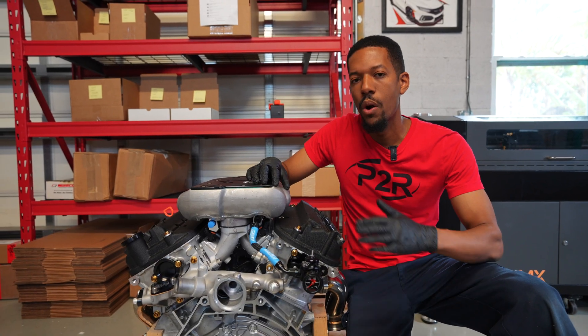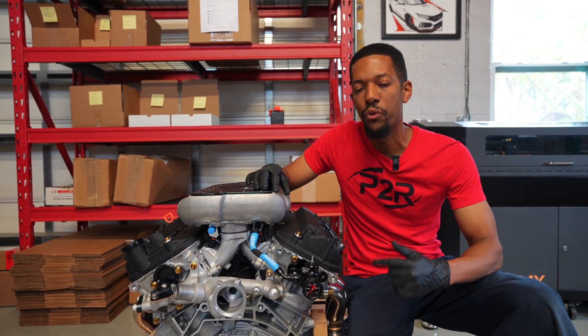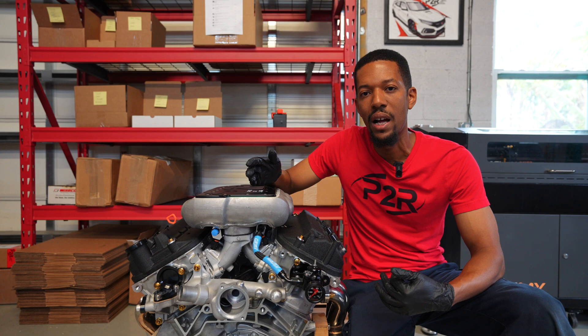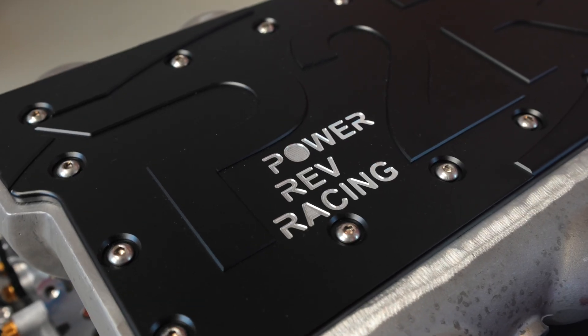Alright, and there you have it — that's our OE Plus build. If you want to find out more information on getting this engine for your car, or any other questions about what may be included, be sure to reach out on our social media or on our website, powerofracing.com. I'll see you guys again on the next video.